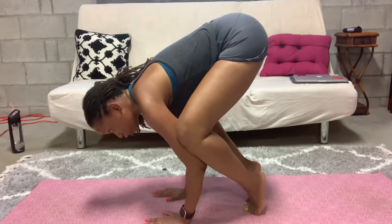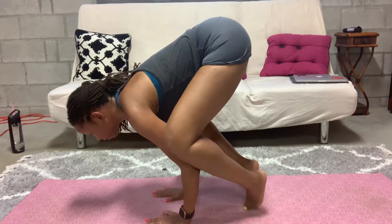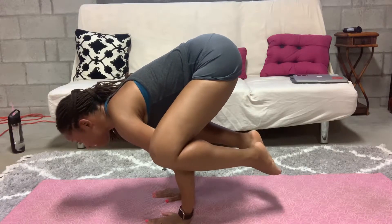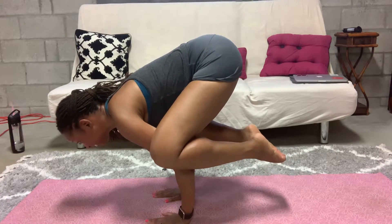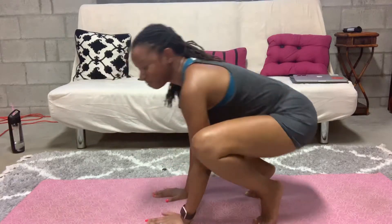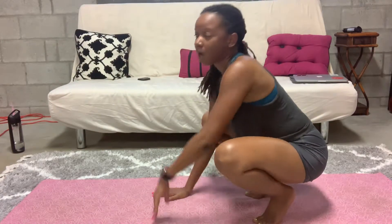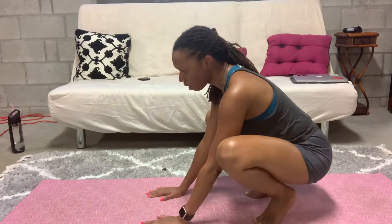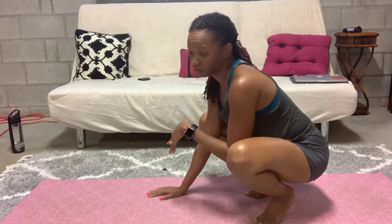Don't blink, you might miss it. That's the longest I've ever held it for. As you get more advanced you can actually straighten your arms, and then there are all kinds of other variations for people who are super advanced.